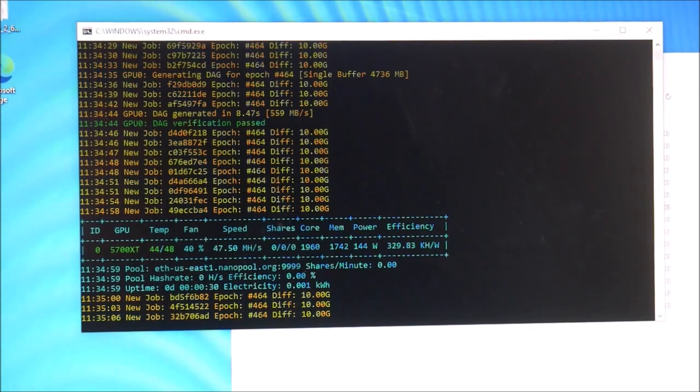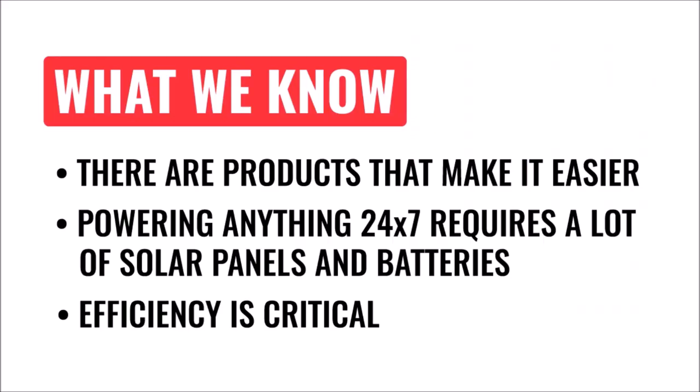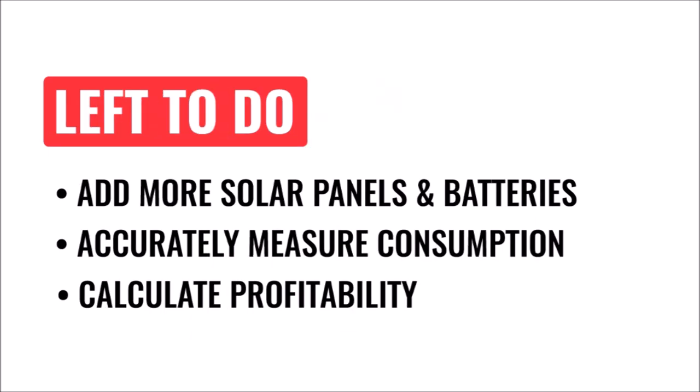The power supply is a little bit loud. So at the halfway point here, what have we learned? Well, there are some products out there that make this type of project easier and more efficient. We also know from previous solar experience that it takes a lot of solar panels and batteries to pull off running a load around the clock. And we know that any improvements in efficiency that we can make will increase profitability and the reliability of the system.